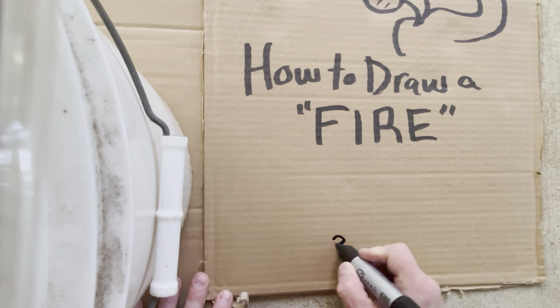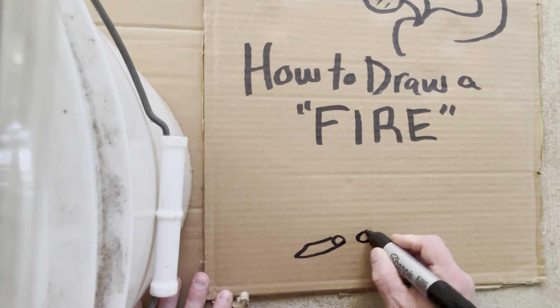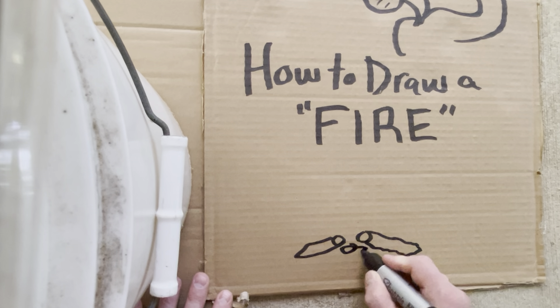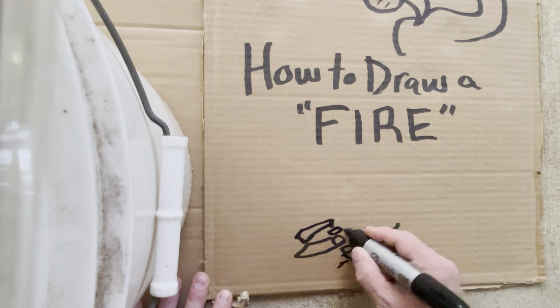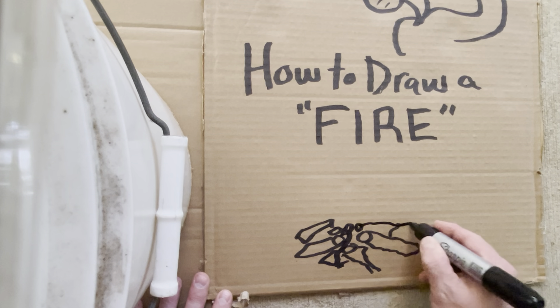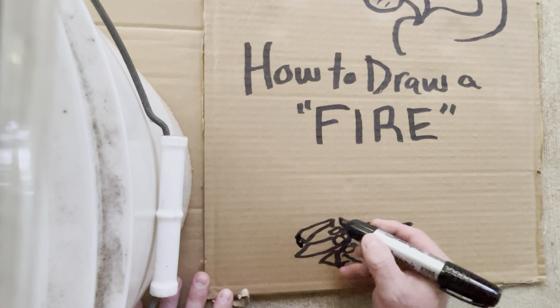So the first thing you need to do is draw the logs. Now these are — you've got to draw the logs. You've got the branches, you've got to draw sticks. Okay, those are the sticks — that's the fire, the burns.